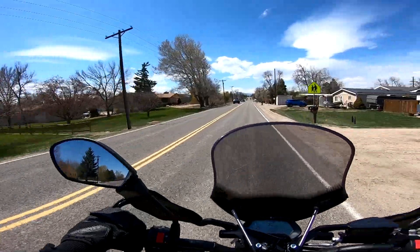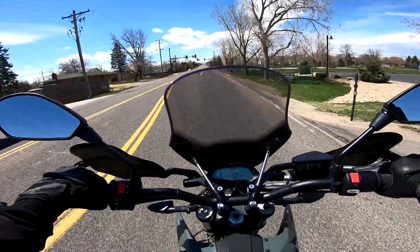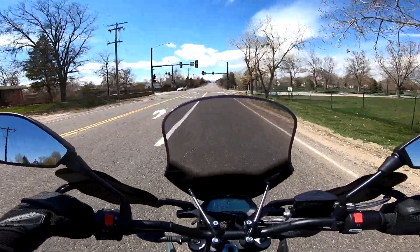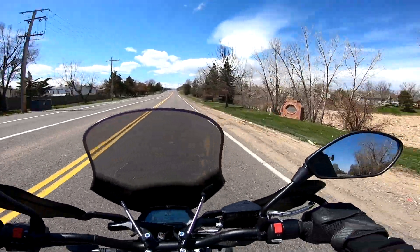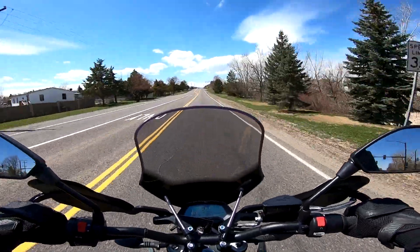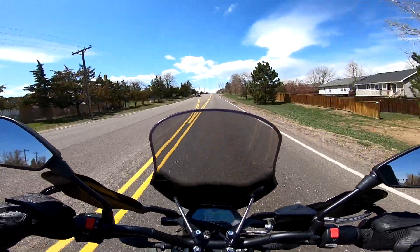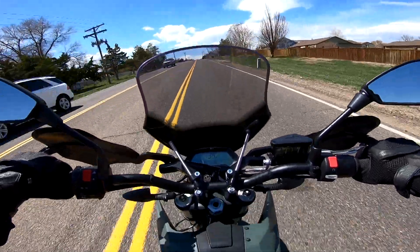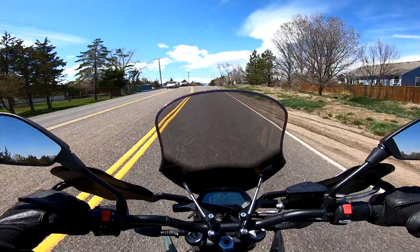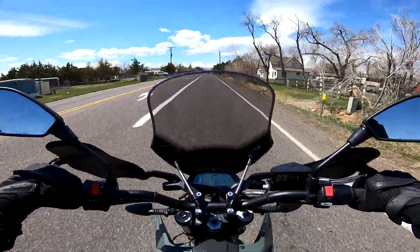It's almost like a game you can play with the bars to see how efficient you can be. This is a kind of expensive bike and not everyone can afford an electric motorcycle — they're still early days and they're all expensive. But if you can afford to get one, I would definitely suggest it because it is super nice.